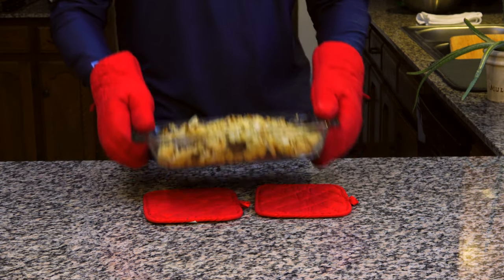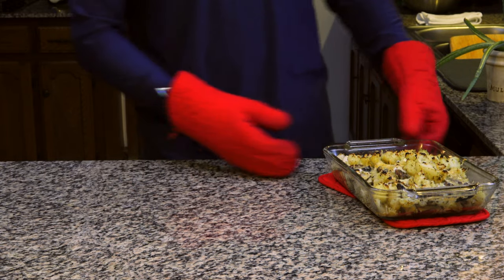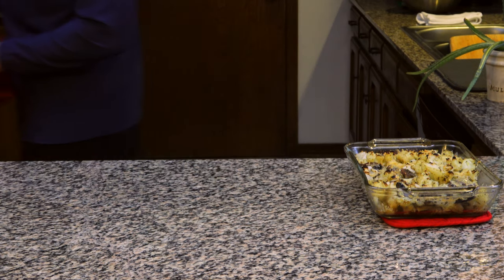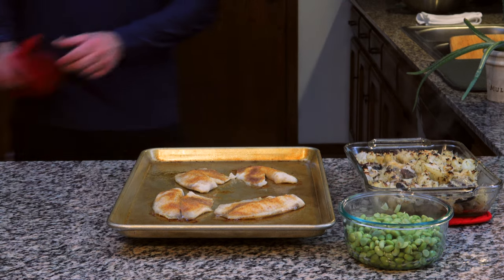Looks like the cauliflower is done and it's time to pull out the tilapia. I did throw a bag of shell edamame in the microwave for another side — since I didn't really cook it, it's not included in the video except for serving the plates. Here it is — quick, easy and clean meal in less than 30 minutes.